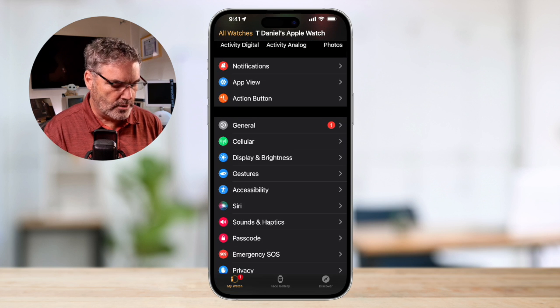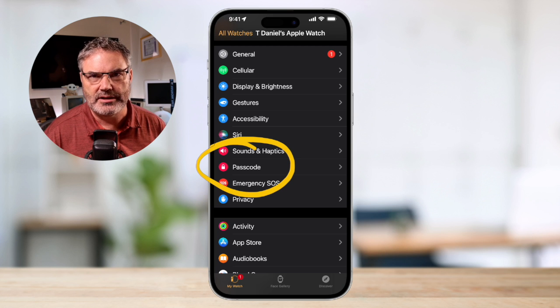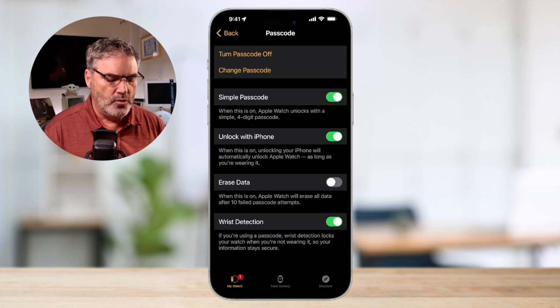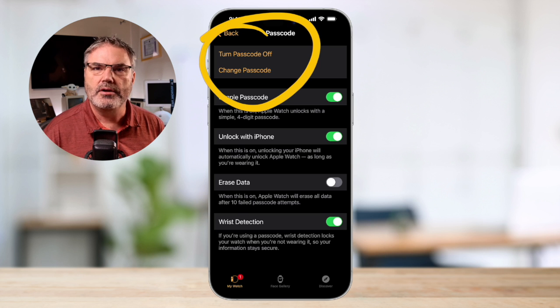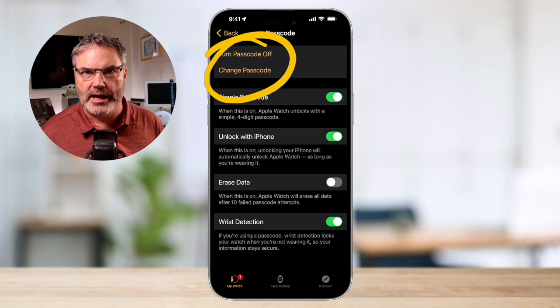When we're looking at 'My Watch', we go up to Passcode. I highly recommend setting up a passcode. When you set up a passcode here, you're going to set up a four-digit code for your Apple Watch. You only have to enter that four-digit code when you put the Apple Watch on your wrist, such as after charging it. After that, you will not have to enter it again until you take it back off your wrist. So that's the first requirement — we need to have a passcode. I have a passcode on my Apple Watch.